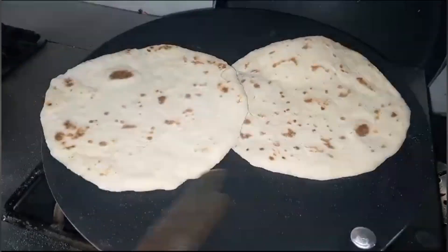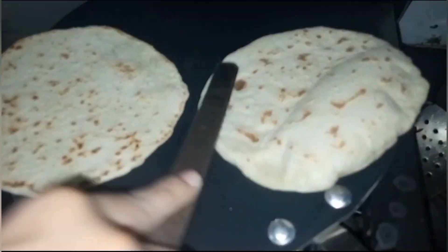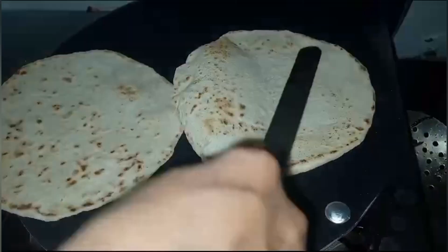We will continue to garnish it. Now we will see the naan is starting to puff up and open. You can see this naan is so fluffy!